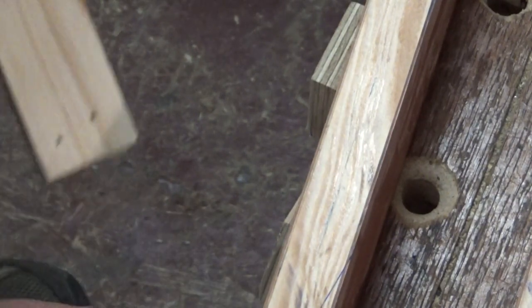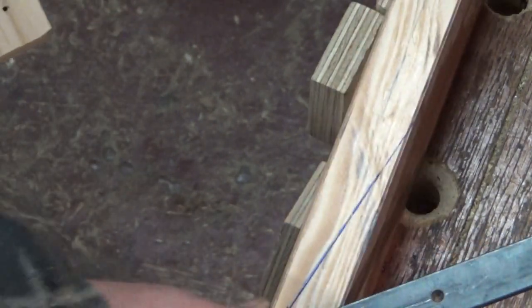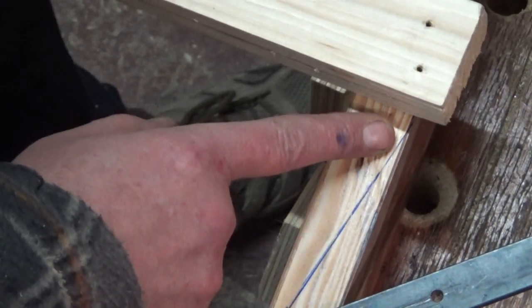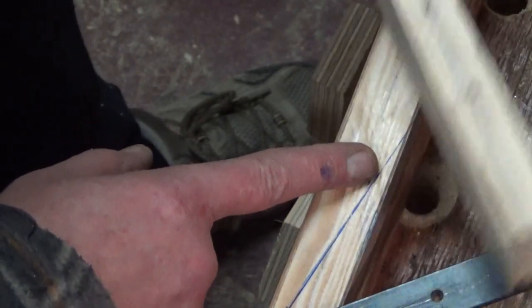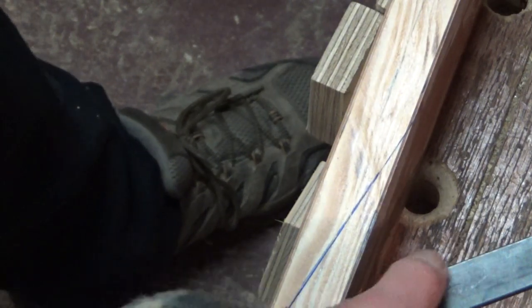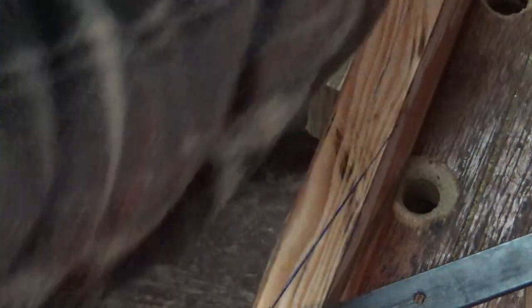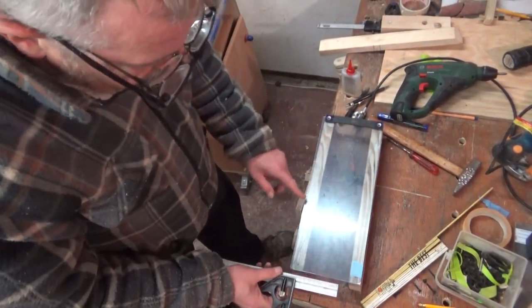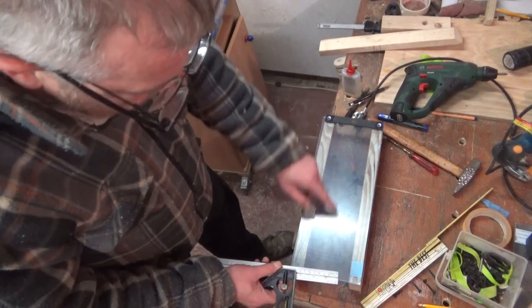I've just marked these — I'm going to countersink them so that the bed sits flat on top of the wood. What I've also got to do with the bed is make up that difference from that bar. What I'm going to use for my bed is this Perspex. So now it's a case of finding the centre of this, and then I'll scribe it on both ends.